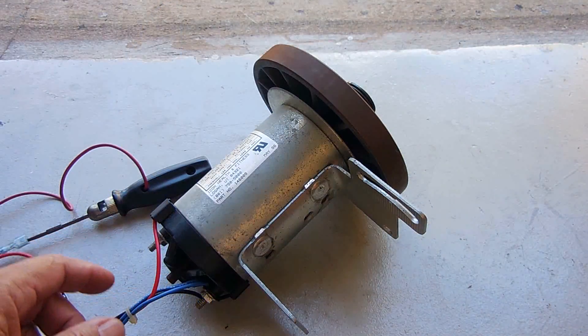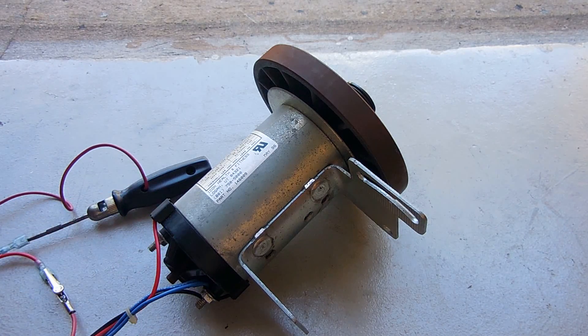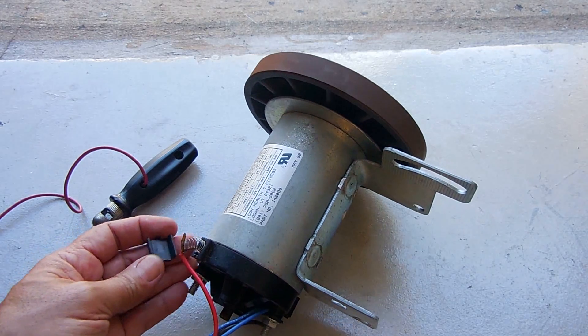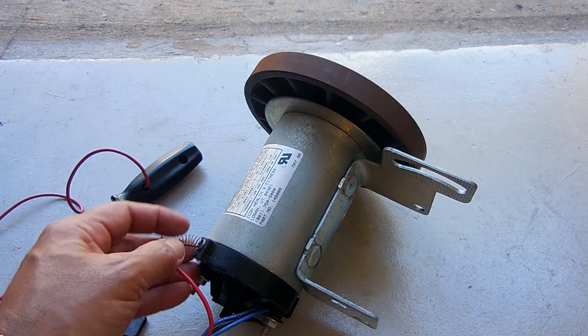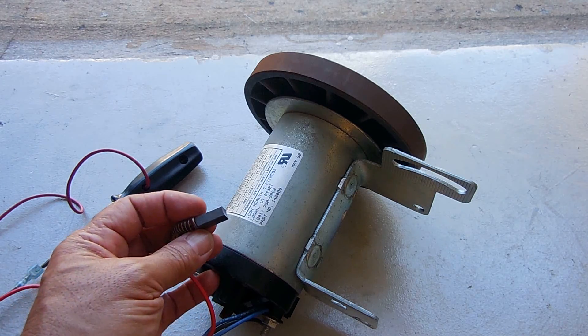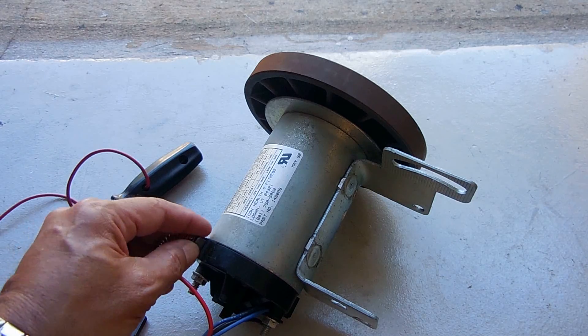These motors do have brushes; over time they will wear down. Let me pop one out and take a look to see what this looks like after almost 19 years of use. Wow — major brush left. Look at that, it's like three-quarters of an inch. No problem with that.